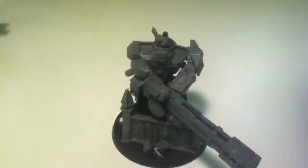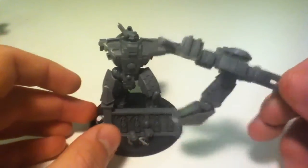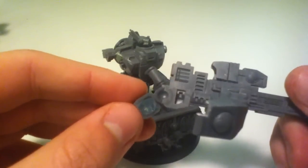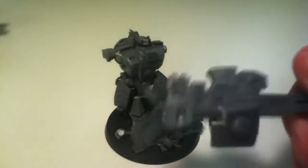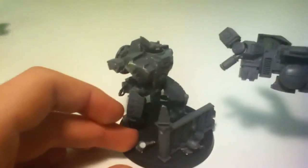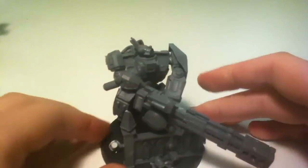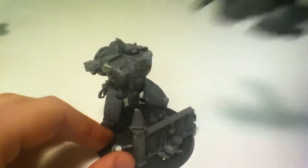I've also magnetised the twin-link heavy rail rifle. I've got some green stuff in each of the shoulder pads and some tiny magnets — two by one millimetre magnets from Spider Magnets. I've got magnets in the shoulders so it just goes on like that. This wall here helps to keep the twin-link heavy rail rifle up because it's really heavy.